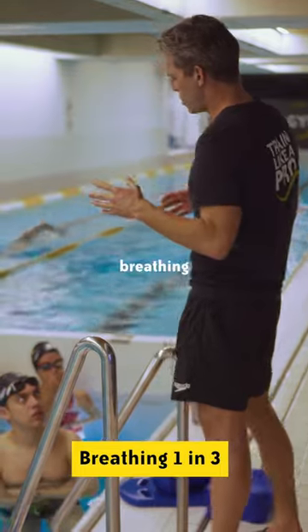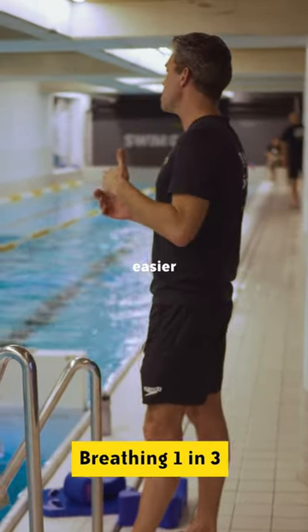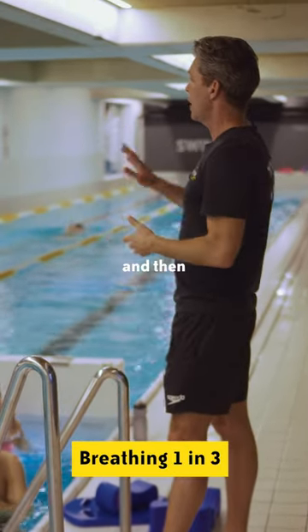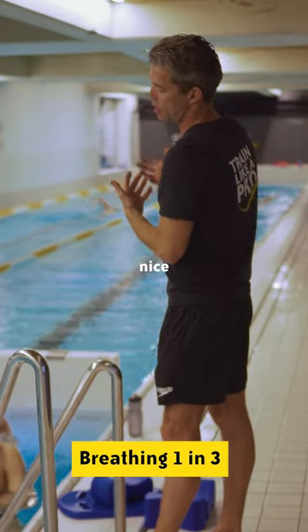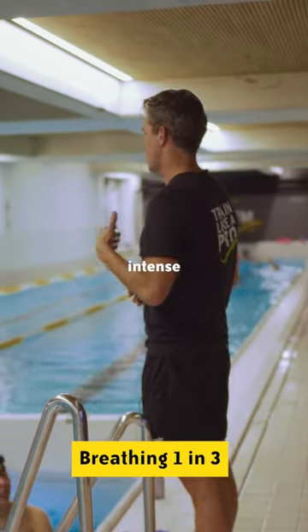The best way to do that is breathing one in three — you breathe to both sides. It's a little bit easier because you only have one moment where you breathe to your wrong side, and then you go back to your right side or your favorite side. You have a nice breathing moment again, so it actually feels a little bit less intense than the one in two.